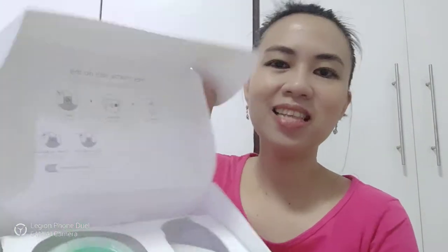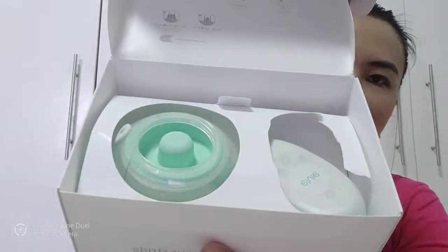Oh my gosh, it's so nice! This is how it looks inside. Let's see — it says here something on the box.